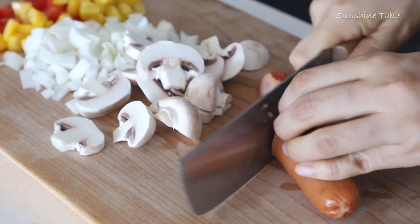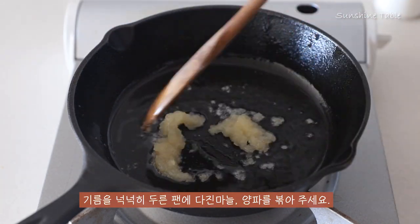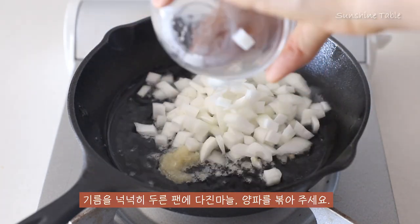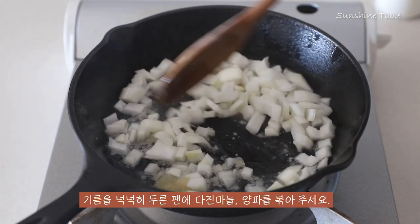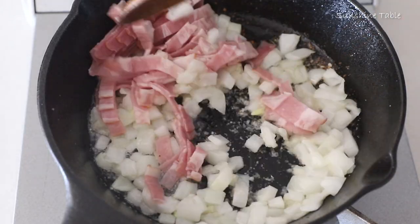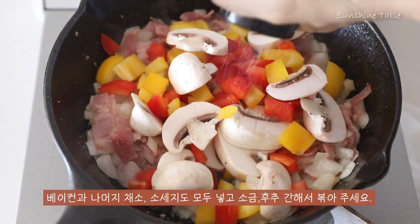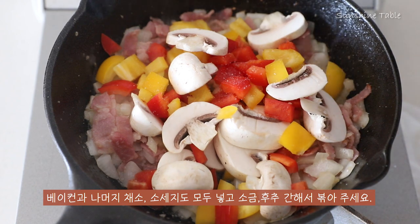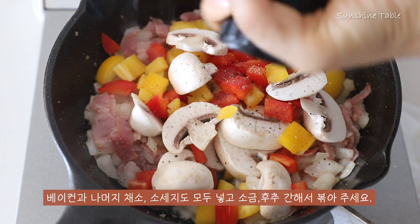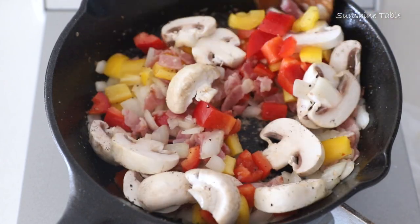Let's cook for 15 minutes. He'll cook for a delicious breakfast. I'll cook for 15 minutes — it'll be delicious!